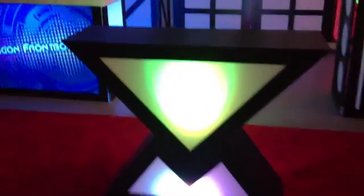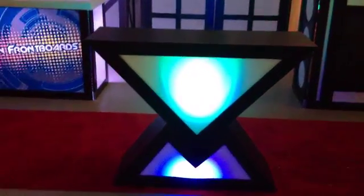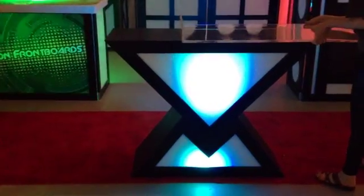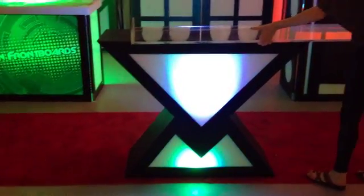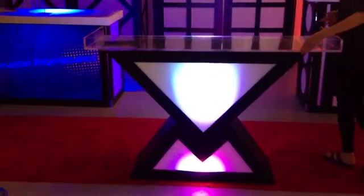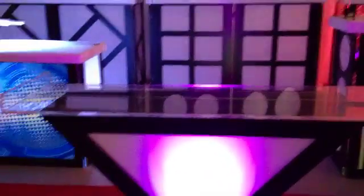There are also different countertop options should you want to add an all-plexi clear or milky white acrylic countertop, whether you want a little bit more than the four feet or you just want to hide your equipment. Right now we're sliding in a clear countertop, but as you see it's a little bit wider. We can do this front lip, and we can do this piece in milky white so that when your equipment is behind it, you won't actually see all the wires and everything else.